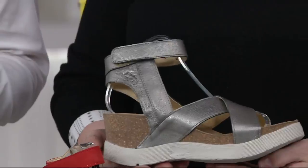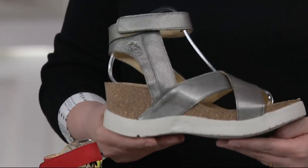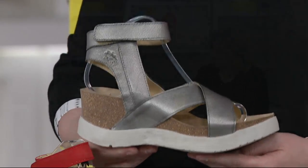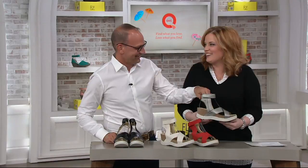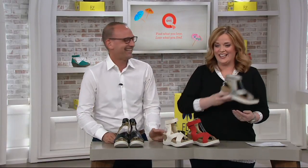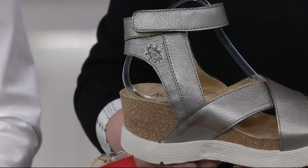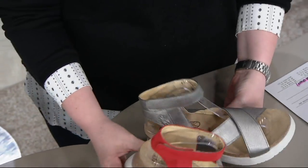I almost threw it over my shoulder when I picked it up — I thought it was going to be heavier but it wasn't. It's so light, I did not expect that. The color is referred to as lead — kind of like pencil lead — that metal-y type of coloring. Graphite, yes, that's the word I was hunting for.